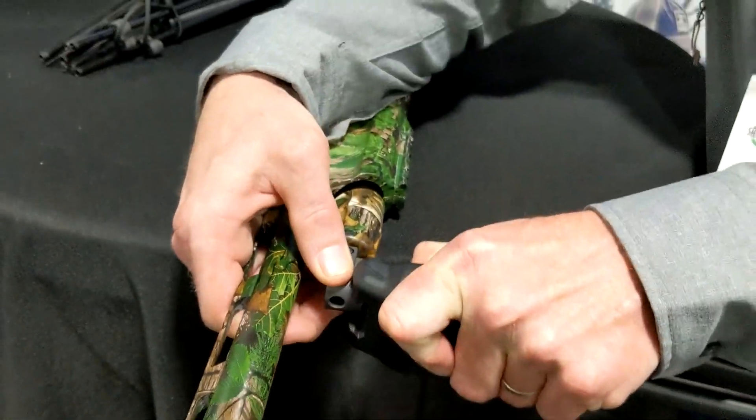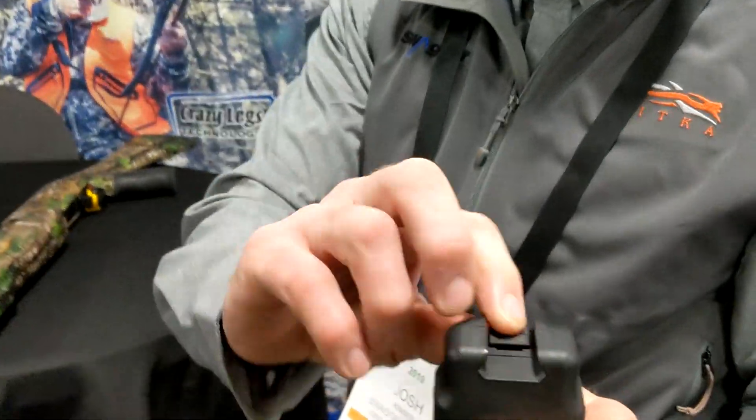So this is the Quick Detach. I'm just going to pull it off like that. If you've got a pic rail, you're just going to pull that button and slide it on.